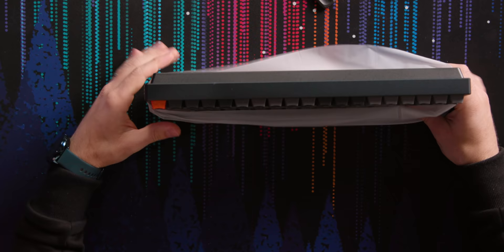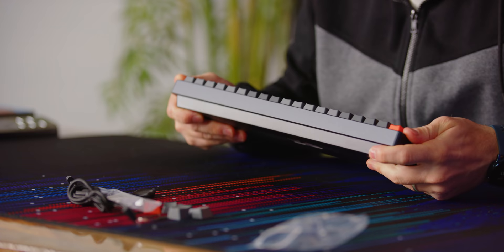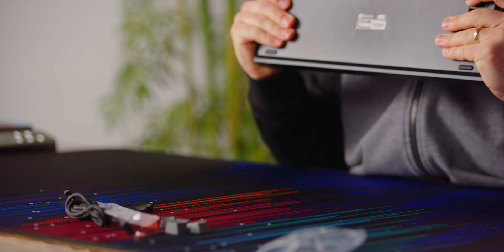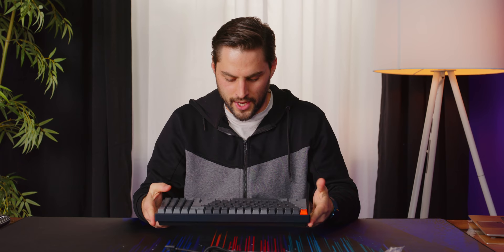The keyboard itself — very compact. This is so cool. It's kind of like a 60%, like a poker, except it's got a num pad. And she is a stiff boy — no deck flex at all, really. This is probably the one with the aluminum frame.